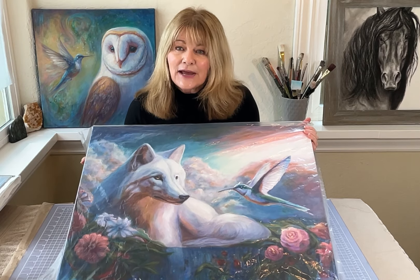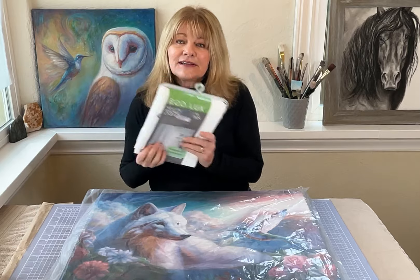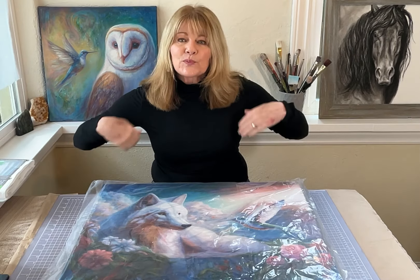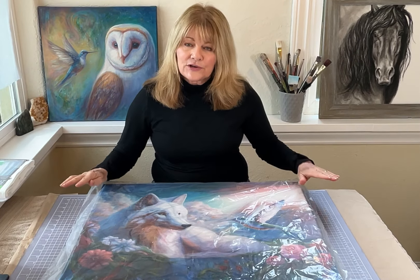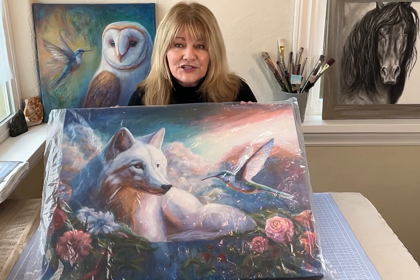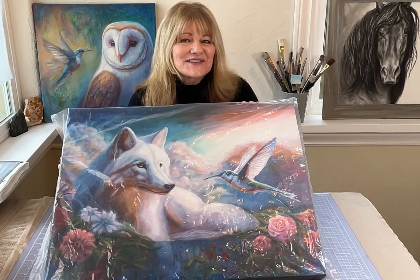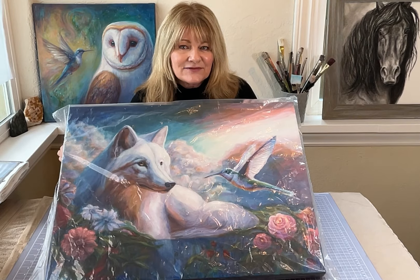If you don't have a plastic bag, you can use a trash bag, or better yet get a shower curtain at the dollar store and just wrap it in plastic and secure it with tape. The most important thing is that the packaging around the canvas is completely sealed so that no moisture can come in contact with your canvas.